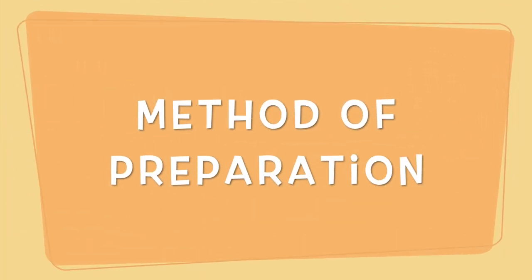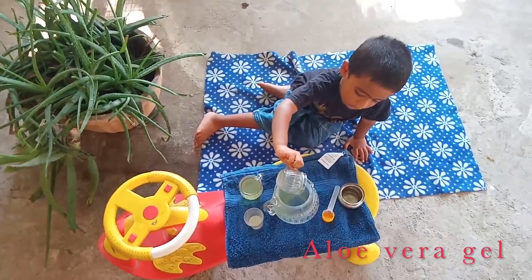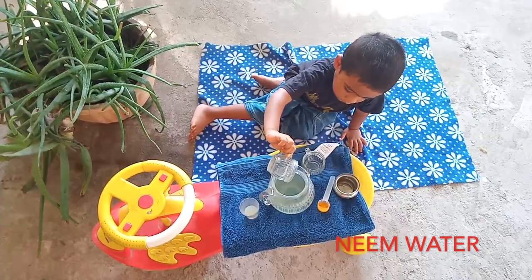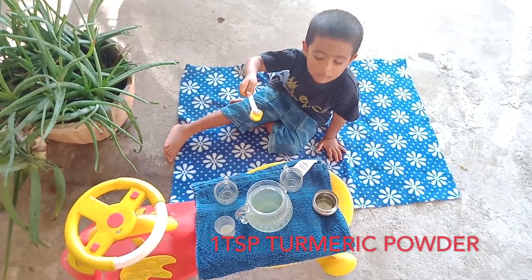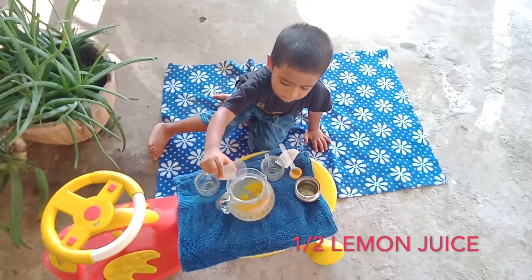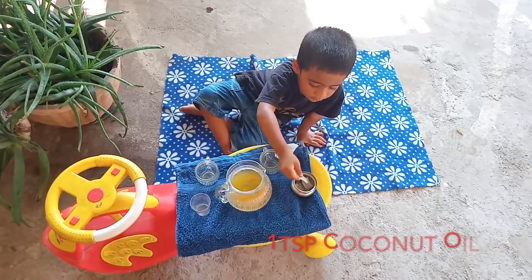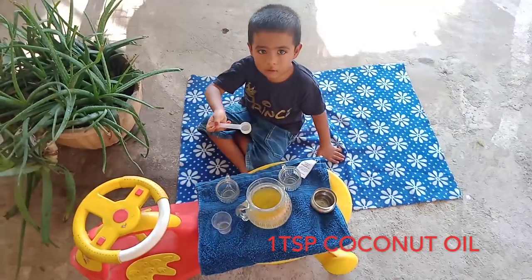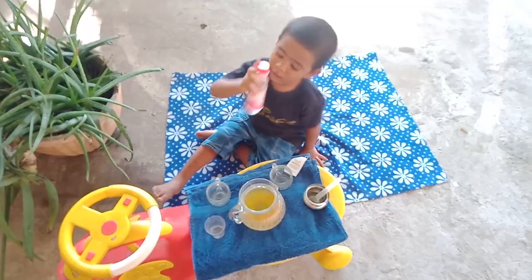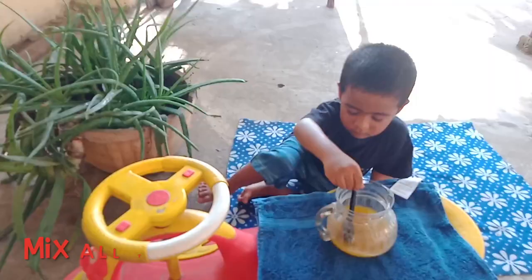Let's see how we can prepare it. First, add aloe vera juice. Add a cup of lemon juice. Add a tablespoon. Add a tablespoon of coconut oil. Add some for a nice flavor. Add rose water. Mix it.